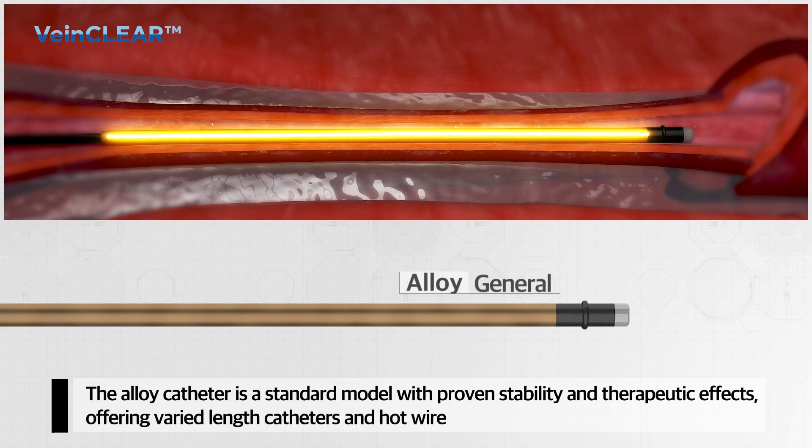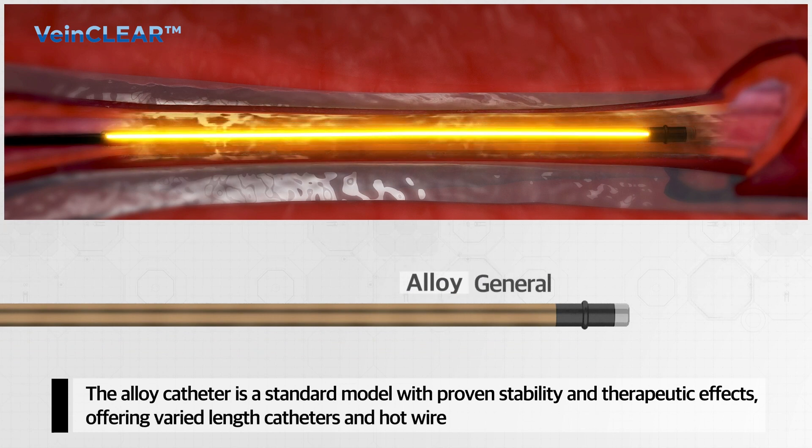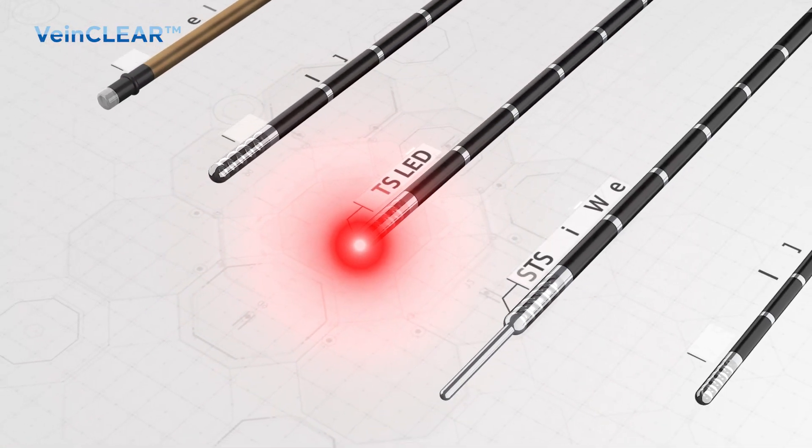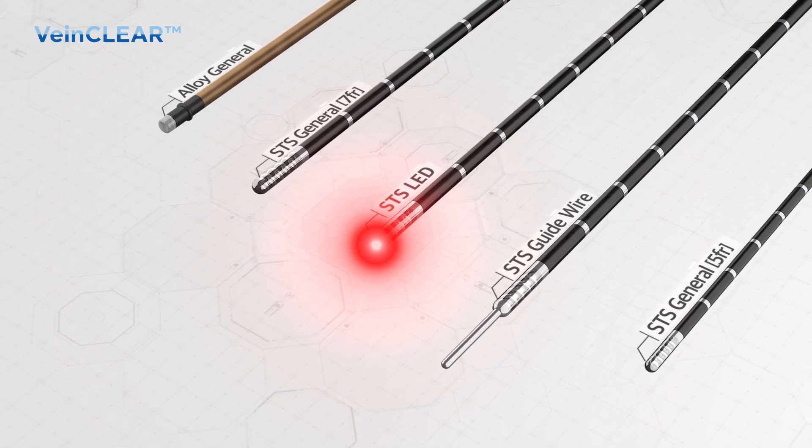The alloy catheter is a standard model with proven stability and therapeutic effects. You can choose from catheters with varying total lengths and heating element lengths, which is never going to be met by other competitors.